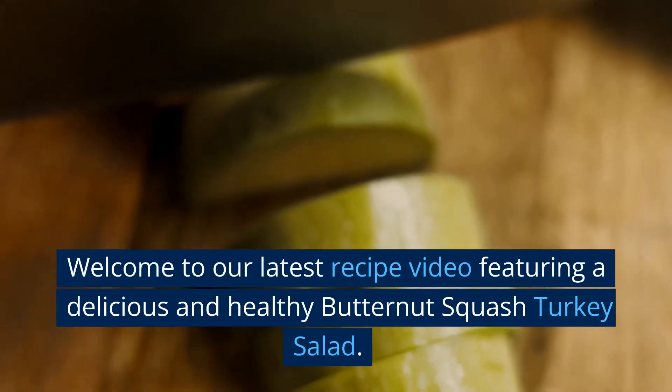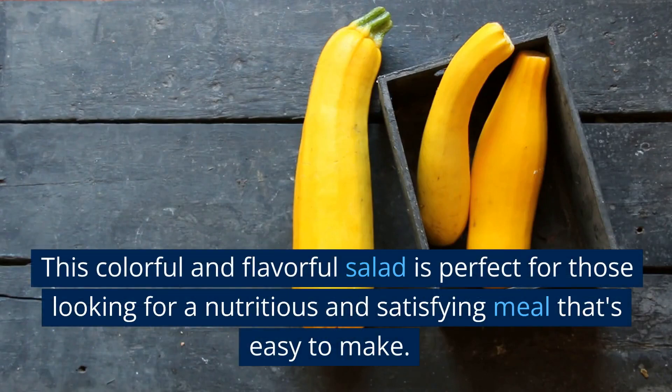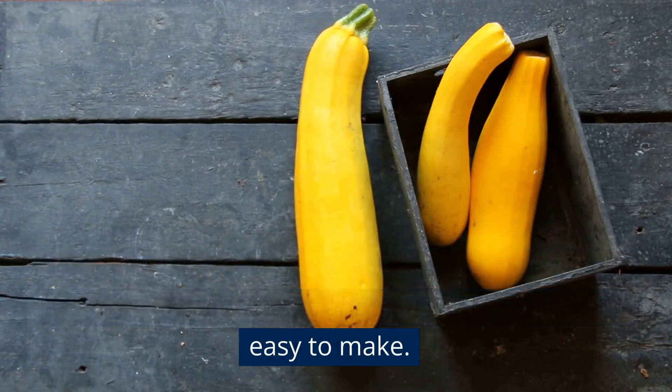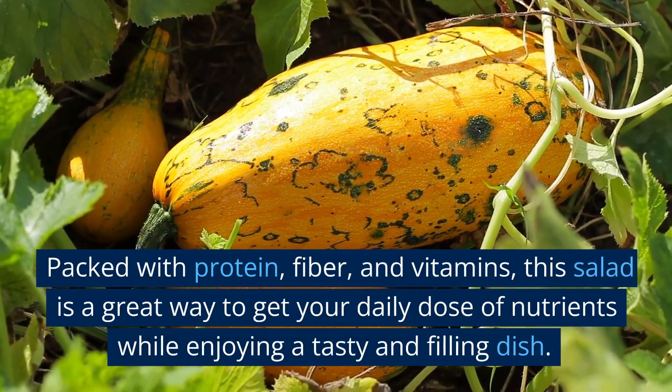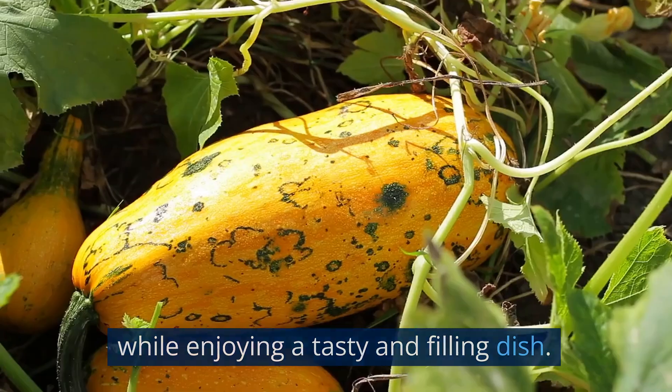Welcome to our latest recipe video featuring a delicious and healthy butternut squash turkey salad. This colorful and flavorful salad is perfect for those looking for a nutritious and satisfying meal that's easy to make. Packed with protein, fiber, and vitamins, this salad is a great way to get your daily dose of nutrients while enjoying a tasty and filling dish.